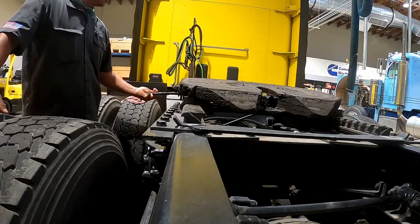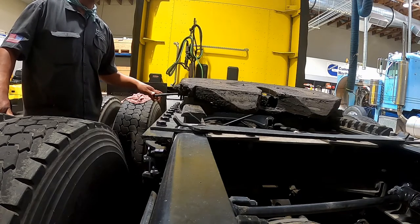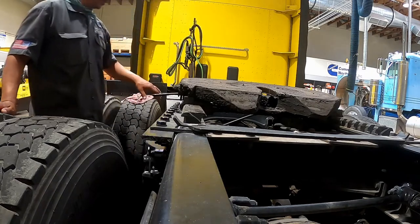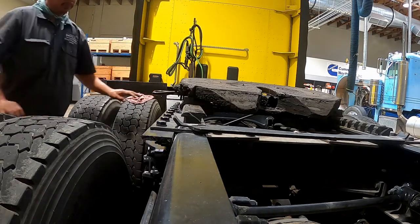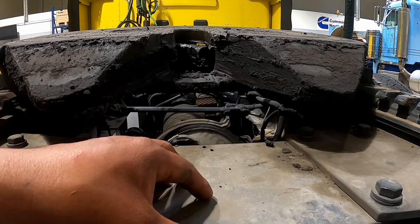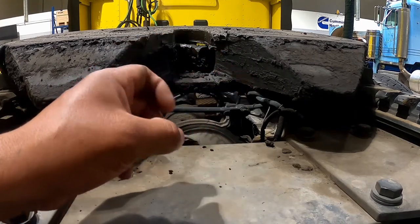Released arm for the fifth wheel: make sure that the release arm is in the engaged position at all times. Locking jaws for the fifth wheel — this applies when you have a trailer already hooked up. You're looking in the fifth wheel gap to make sure that the locking jaws are fully enclosed around the kingpin.